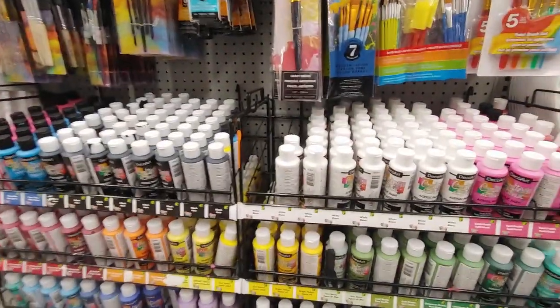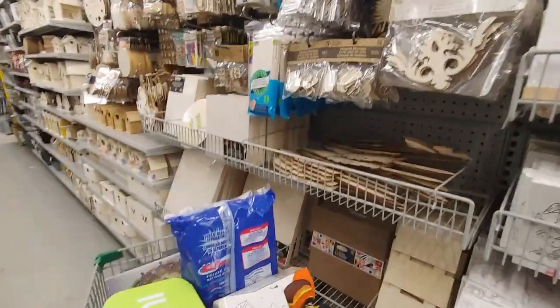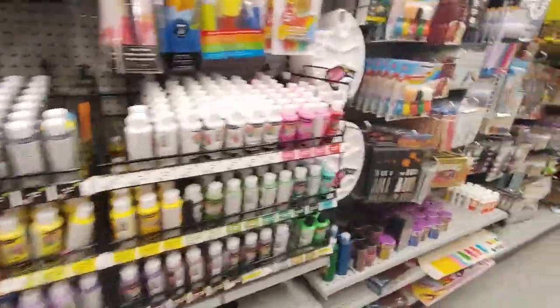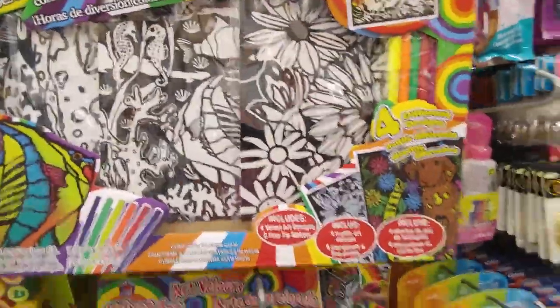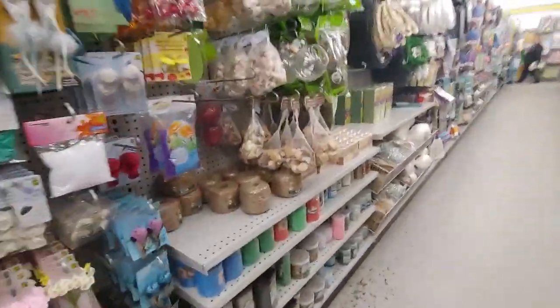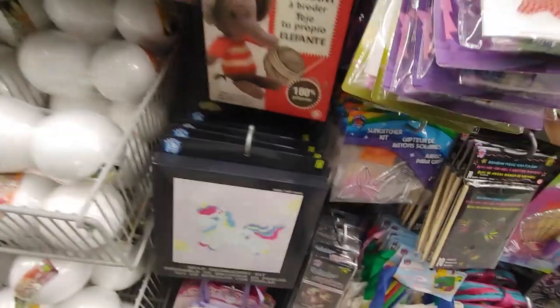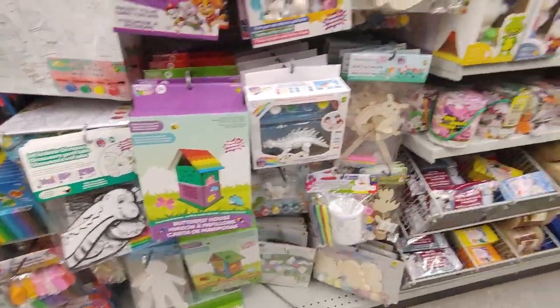So I love this aisle. They have all kinds of things. I just wanted to show you guys the paint by numbers. They've got a bunch of new diamond paintings in too. Look at all the art supplies. Sorry for the wobbly camera. Velvet art — I used to do this when I was a kid. These little stickers, more diamond paintings down here, and then they have sequin art.